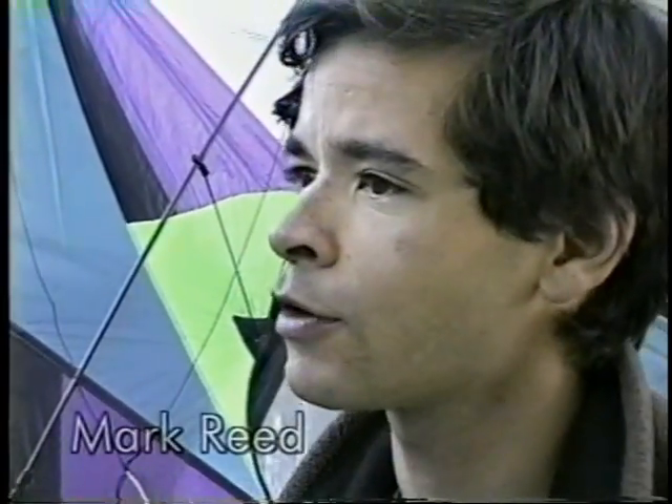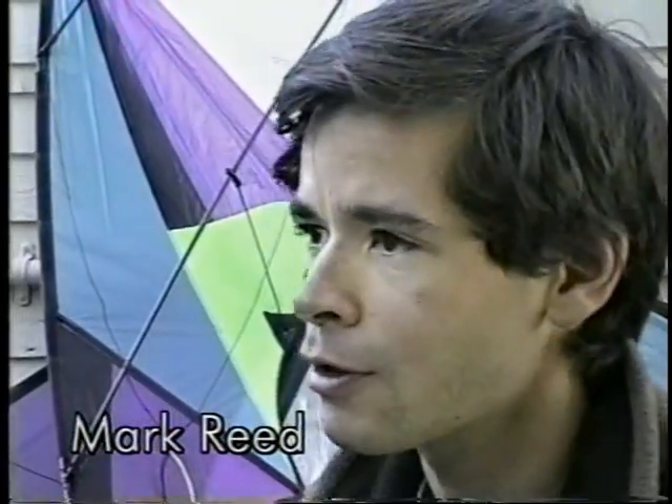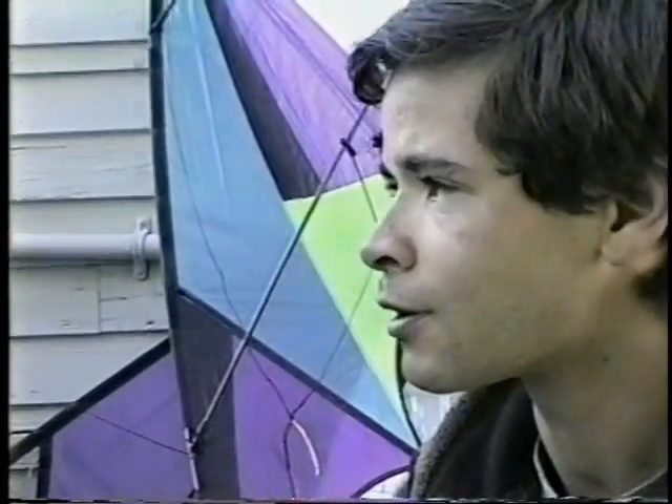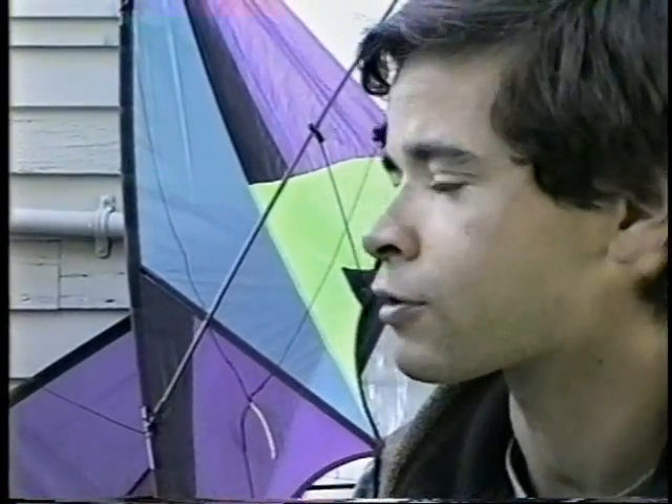It certainly seems like there is a point when you have finally learned to keep your kite in the air and you can go back and forth and you can land it and you can describe square corners in the sky. And there's a bit of a wall there, and on the other side of that wall is a whole bunch of neat stuff that a lot of people never get to see, especially if they're in areas where there aren't experienced flyers doing cool stuff.